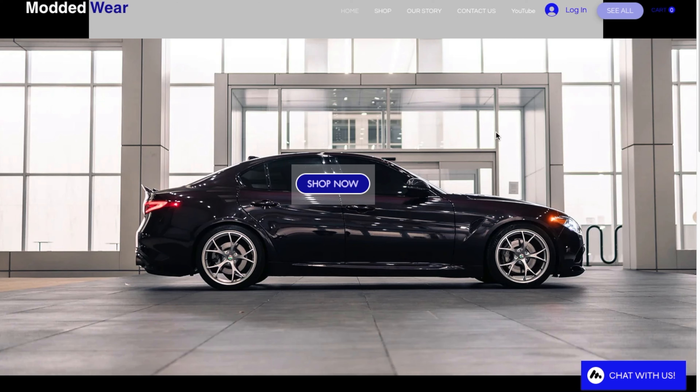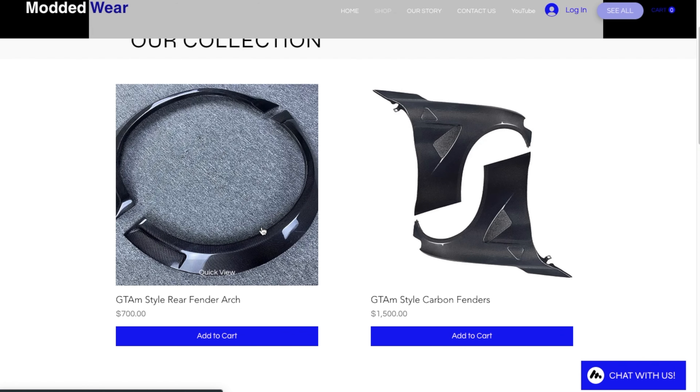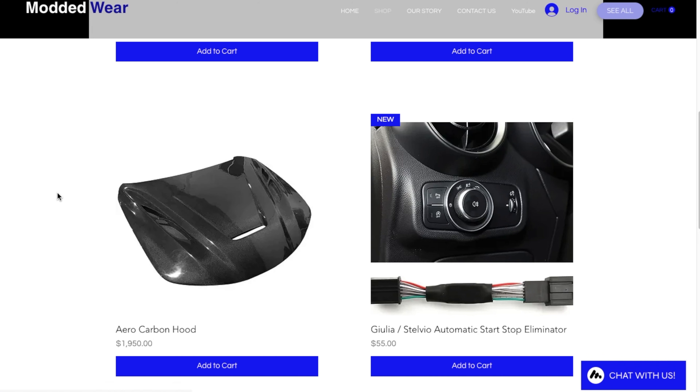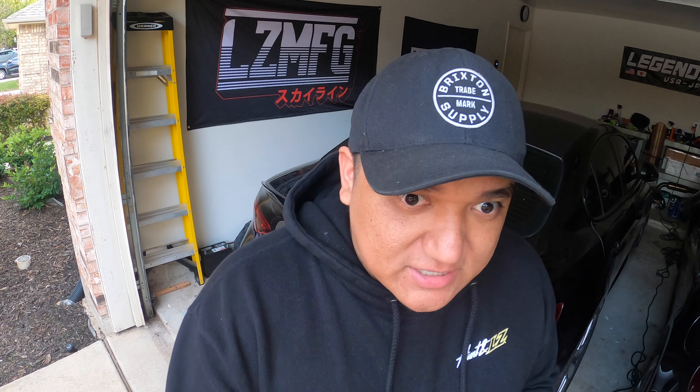If you guys haven't checked out the Modded Ware site, it's your number one stop shop now for Alfa Romeo merch and parts. We are now selling the fenders, the rear fenders, the hood — and the exhaust is not on there yet, but eventually the exhaust will come up once we get some pricing set. You can now purchase those items with shipping included from our website. There are two things you clearly won't see on the website, which is the front bumper and the rear bumper. We never intended on selling the full kit, and exactly why is what happened with that rear bumper — I didn't want fitment issues, and I didn't want to put my name on that.